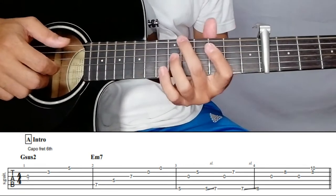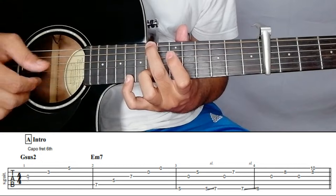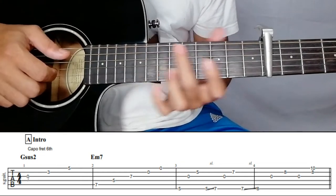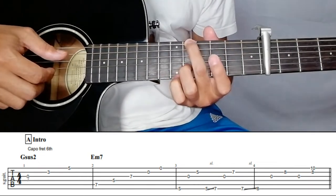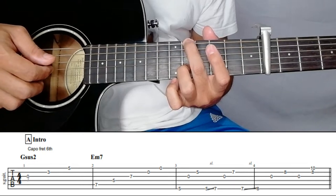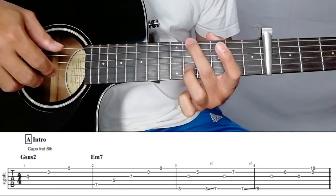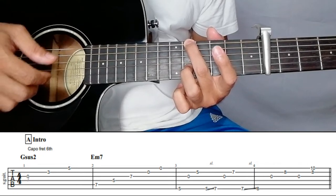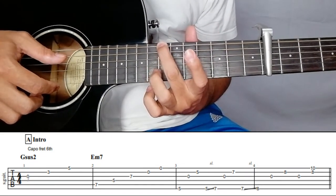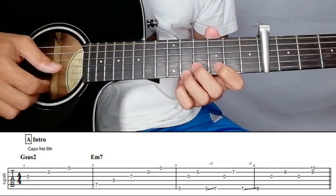After this is the run-through. First, sixth string on the fifth fret, and then you have to pluck string number three, open, open, and then ring finger on the fifth fret of the second string. So it should be six, three, two. Then from the fifth fret you have to slide to the seventh fret.